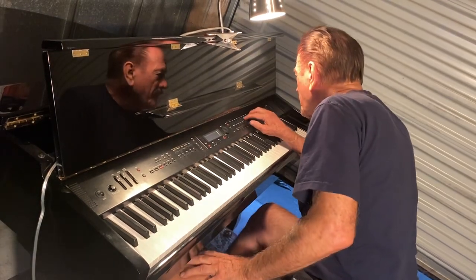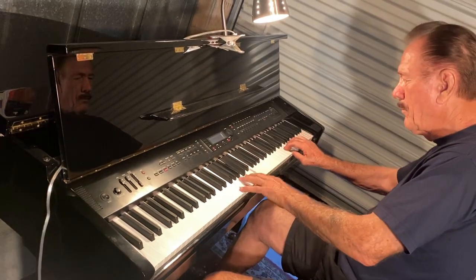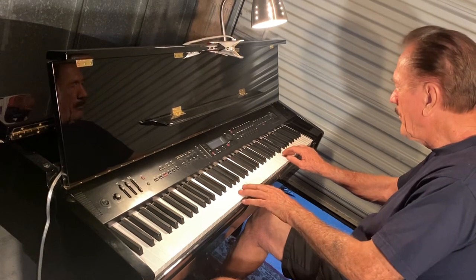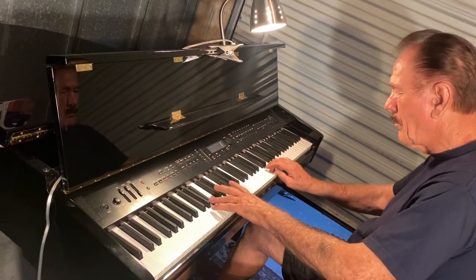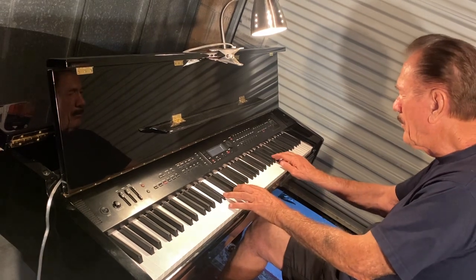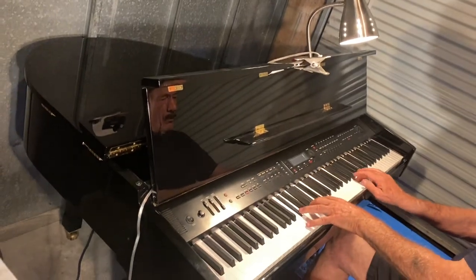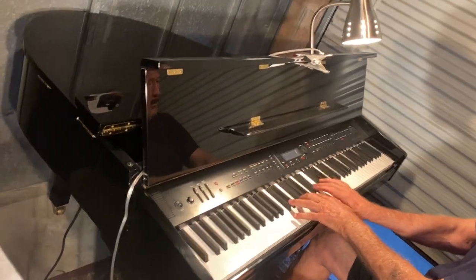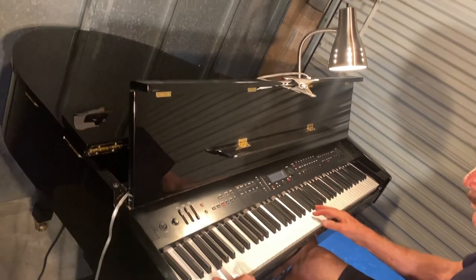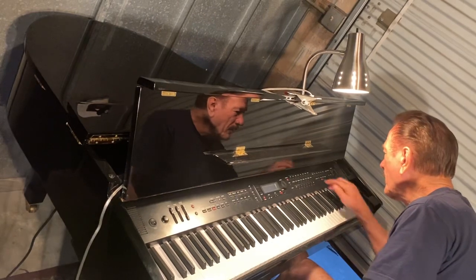And oh, bass guitar — I'm going to play that violin. Strings.